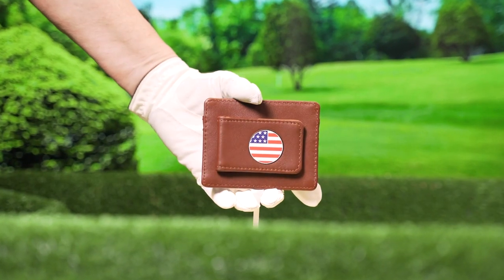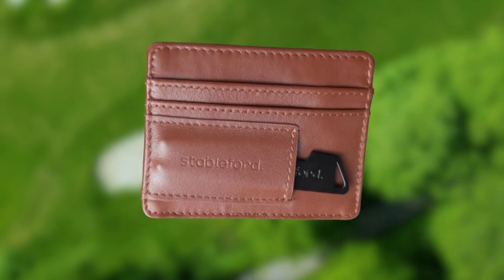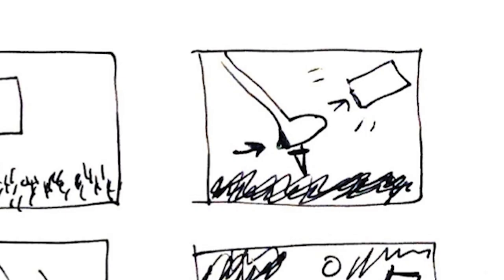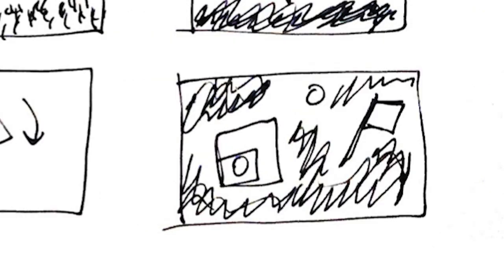Once I got all those details, I started to come up with my idea. I wanted this one to be super visually heavy — basically act as an introduction to the product, something to catch the eye and get someone interested. I wanted people to immediately register that this was a product centered around golf and just wanted to bring the product to life. My final idea was to have the wallet on a golf tee, hit with a golf club, fly into the air over a golf course, and land on the grass. When I pitched it, I wasn't sure if I'd be able to pull it off — I can't shoot at a golf course; it's the middle of winter with snow everywhere. Everything had to be done in studio.